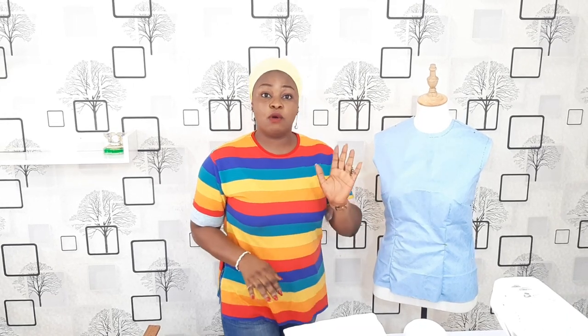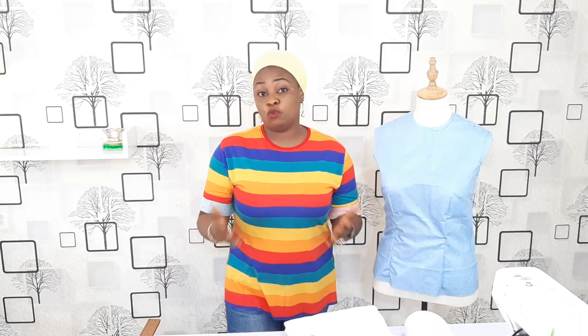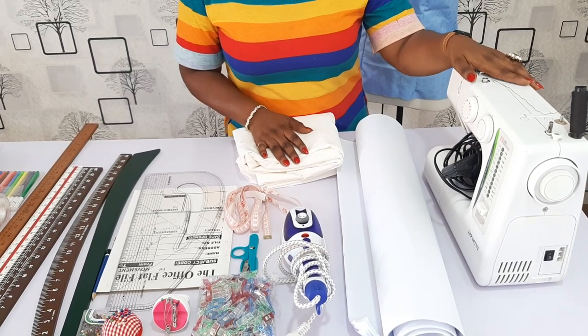But if you don't have one, you don't have to worry at all. So right now on my work table, I have some other equipment. I'm going to show you one after the other that will be required for this journey. Let's go back to the work table so I can show you what you need. The first thing you need is the domestic sewing machine.